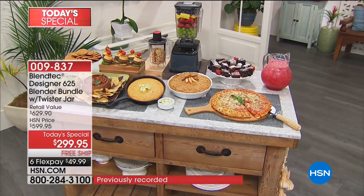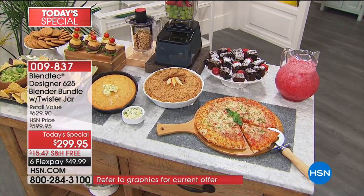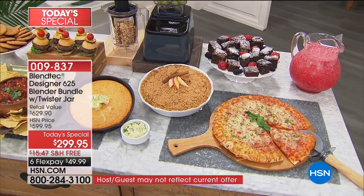Desserts. Soup. Ice cream. And one appliance — one blender. Casey almost doesn't like calling it a Blendtec blender, because it's so much more. It should be called a Blendtec Do Everything.